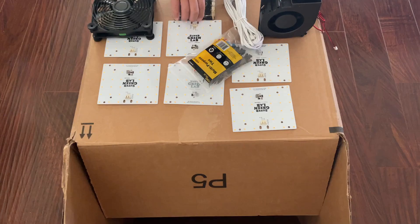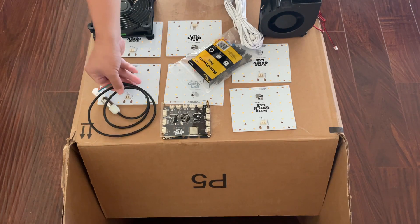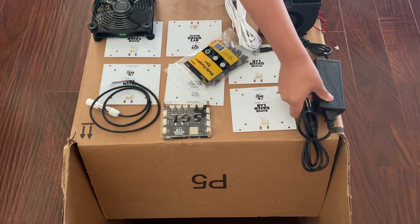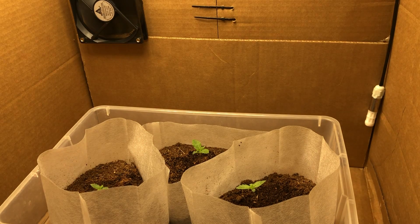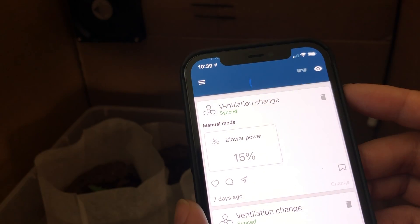And that's where these DIY kits come in. By including all of the core components needed in a grow space — lights, an exhaust fan, and a temperature humidity gauge — and tying them all together into a WiFi controller, you can use these base kits to customize any space into a grow space without needing to figure out how each component will work together. Not to mention the added quality of life benefits of being able to control all your components via an app.